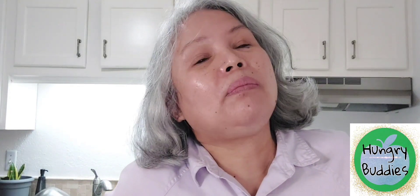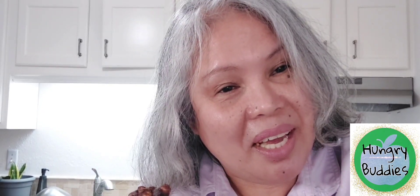Mmm, mmm, mmm — bringing back memories! Thank you for watching. I hope you'll try this too. Very easy and so delicious! This is Irene Zaragoza with Hungry Buddies. See you next time!